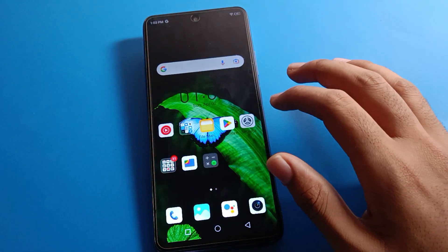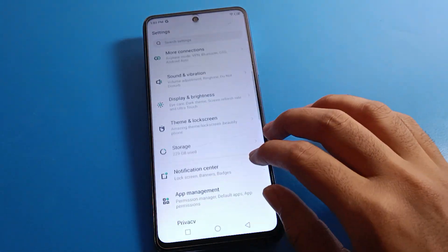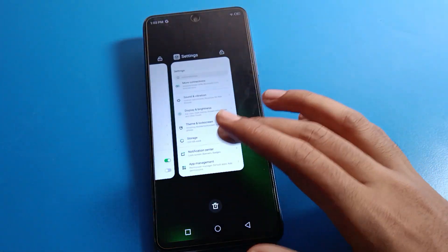So that is how we can set fingerprint lock on Infinix mobile and use it. Bye friends, thanks for watching the video.